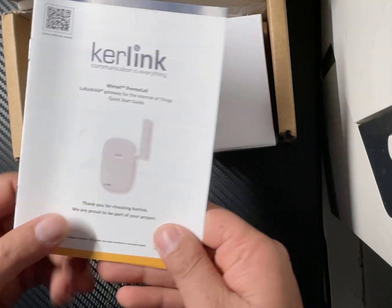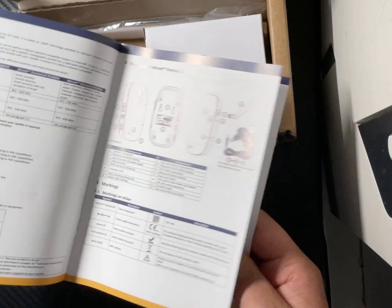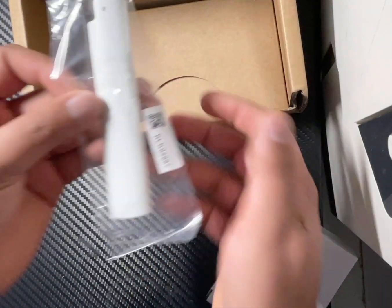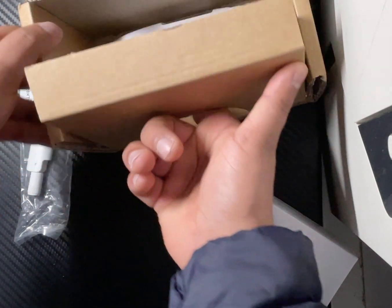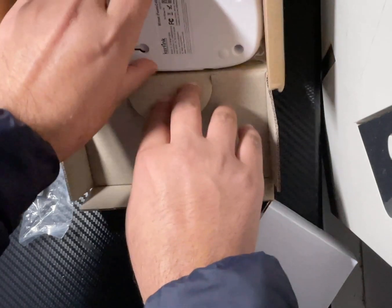I know you have to wait for the new miner, so let's see what they have in the box. This looks like a setup guide or manual over here. And this little thing is the antenna for the miner.